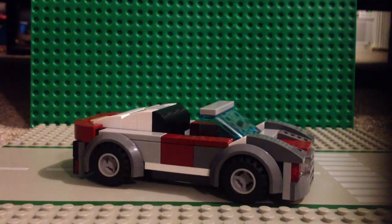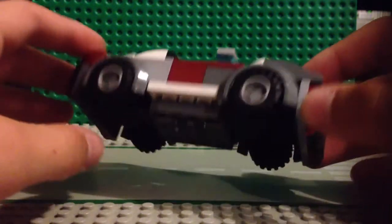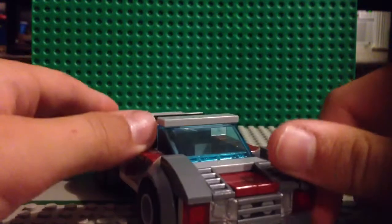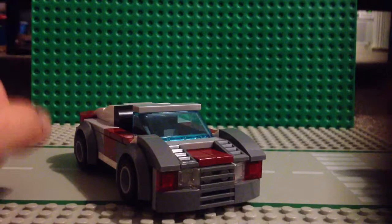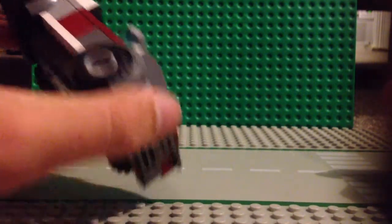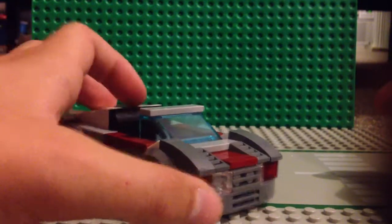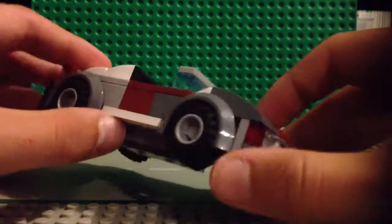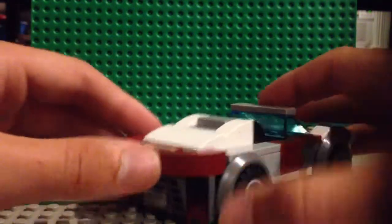Hey guys, Fat Trojan here for another one of my LEGO things. I'm doing my car today — it's not a tutorial, but I just wanted to show it to you guys. My other video is just showing it for a brief second, so I wanted to actually go into it today.